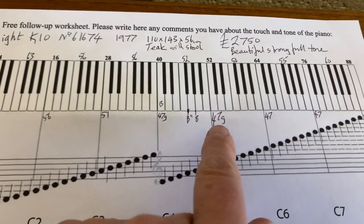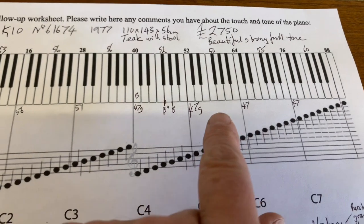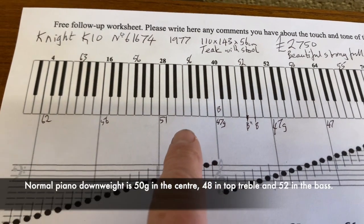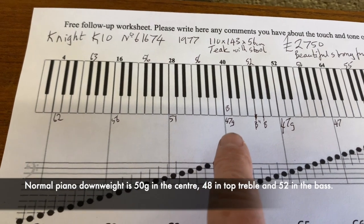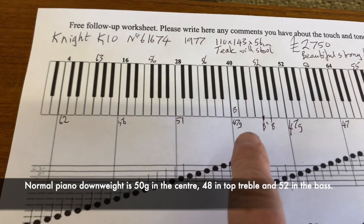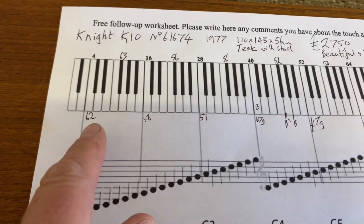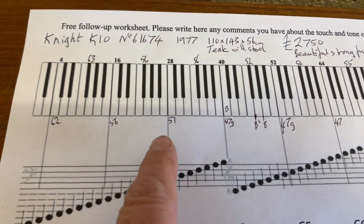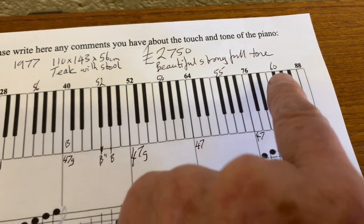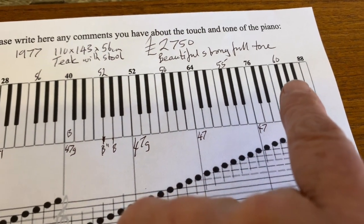The key weighting needs refining. Middle C is at 47 grams — that's pretty consistent but very slightly on the light side; our target is 48–52 grams. In the bass it gets too heavy and will have to be lightened up. Interestingly, the very top of the piano was heavy at 60 grams, where it should really be between 48 and 50.